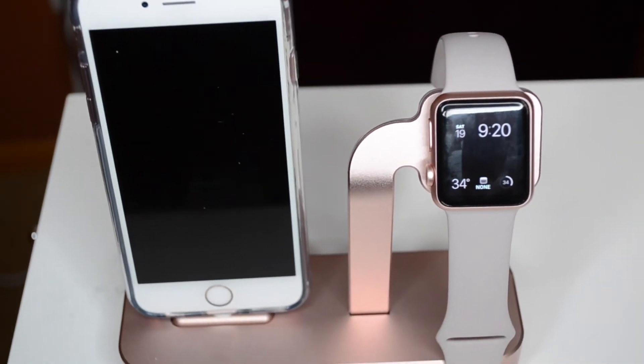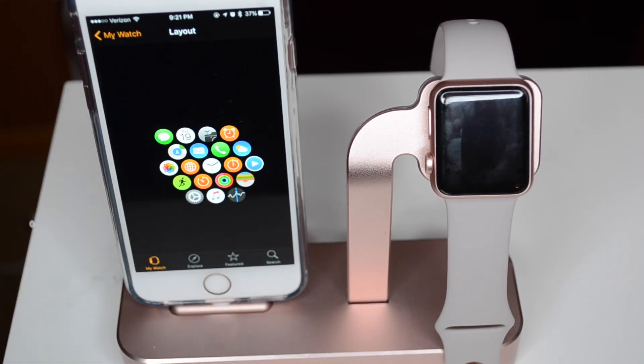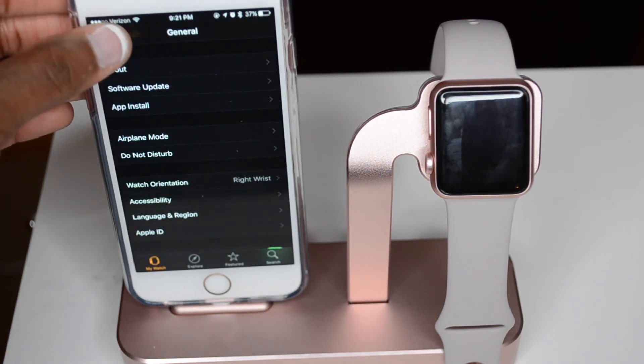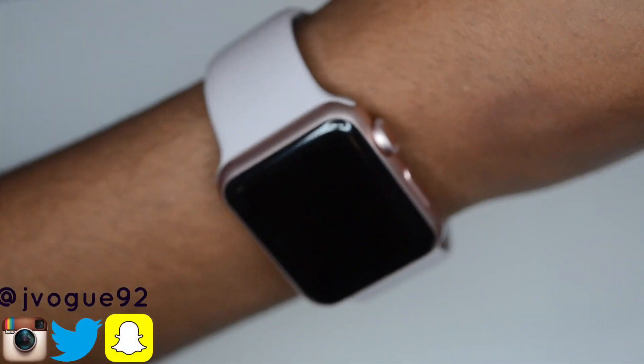Okay, so this is just one more quick look inside the Apple Watch app. I'm also going to show you guys what the 38 millimeter looks like on my wrist, as well as a close-up of the colors — it's rose gold with the lavender band. I hope you guys enjoyed this video! Please don't forget to like, comment, and subscribe, and let me know if you guys want a 'What's on my iPhone' video as well.